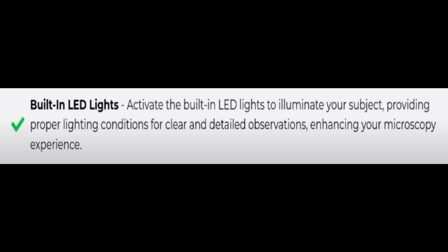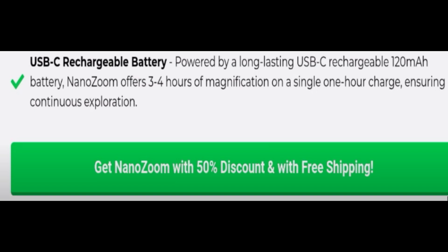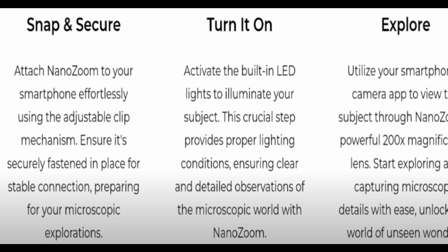You just plug and play. It has wide compatibility, built-in LED lights, easy attachment, scratch-resistant lens coating, and a USB-C chargeable battery. You can just snap it on, safely put it on, and explore, as you can see here. The Nano Zoom enhances your smartphone camera for microscopic adventures. You can read this paragraph to know more about this product and see what makes the Nano Zoom so special.